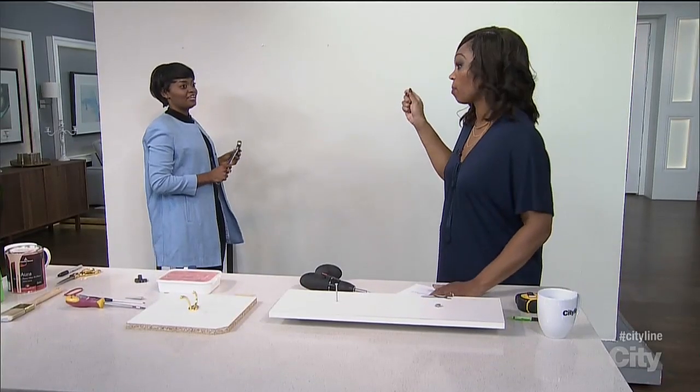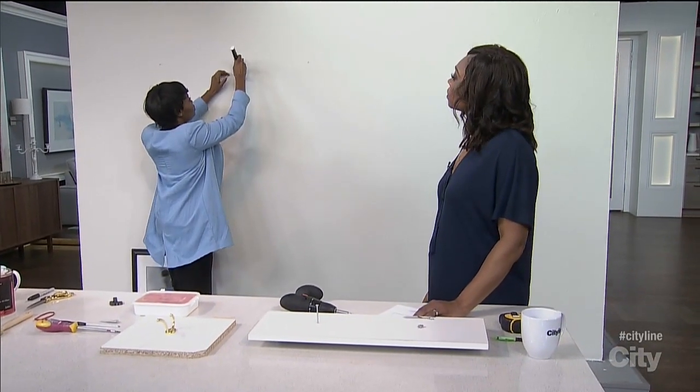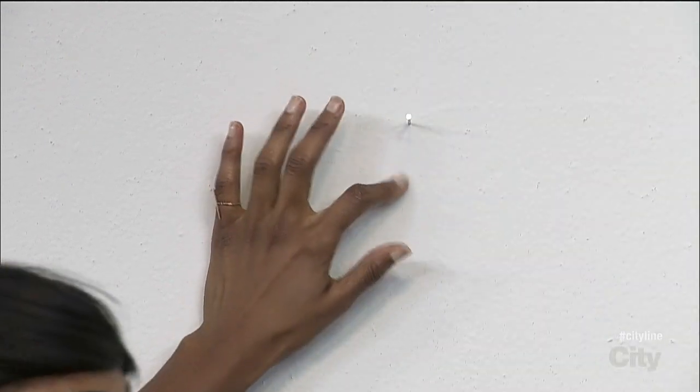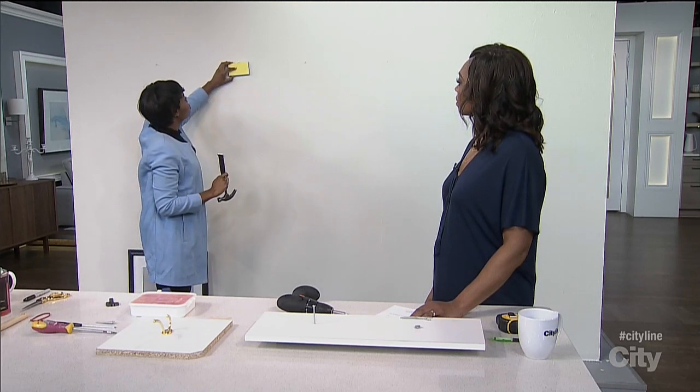Okay, the next thing is removing a nail from a wall without marking the wall. Maybe you put the nail in and it's in the wrong place. You don't want the picture there anymore. Sometimes you have old hammers, and when you take out the nail, because the metal of the hammer is dragging across the wall, it can actually leave a mark. So super easy — all you do is take a sponge and put the sponge underneath the nail.